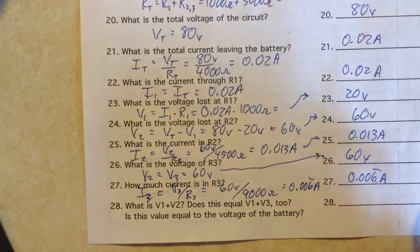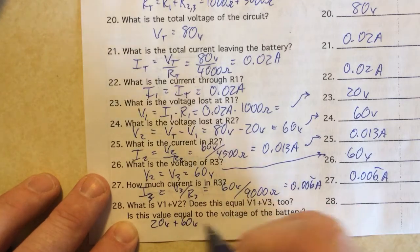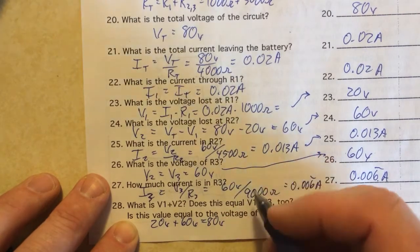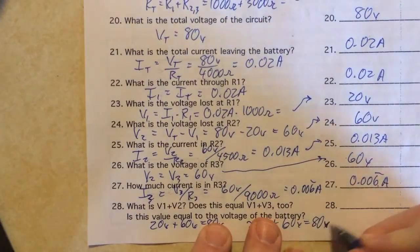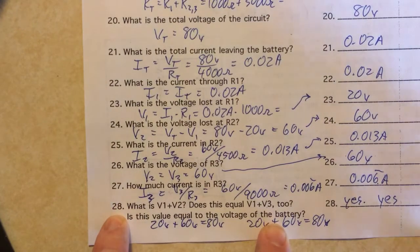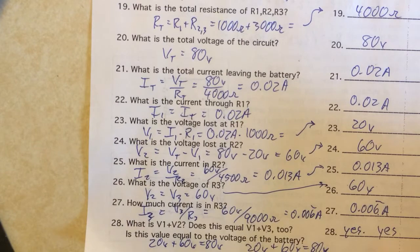Last thing: V1 plus V2 is 20 volts plus 60 volts equals 80 volts. And V1 plus V3 is also 20 plus 60 equals 80 volts. So yes, both equal the voltage of the battery — that's the total voltage of the circuit. I'm going to pause here and make one more video for the last problem on the back page, so this is part one and part two is coming.